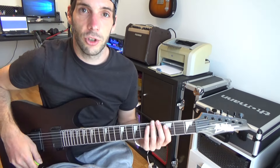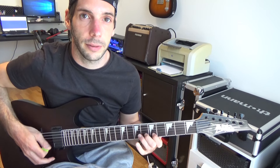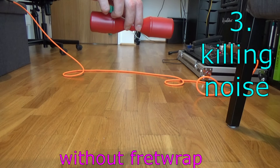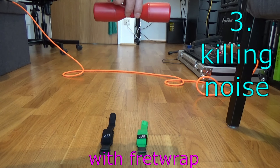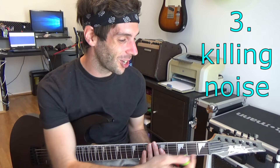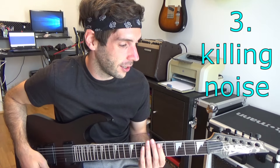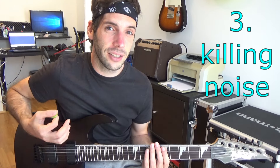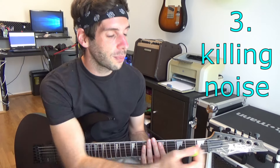A good guitarist should be able to play clean without a fretwrap — well, just a joke! The strings on your headplate are still vibrating and they create unwanted noise. So if you attack the strings very hard on your guitar, you will hear this part sounding.